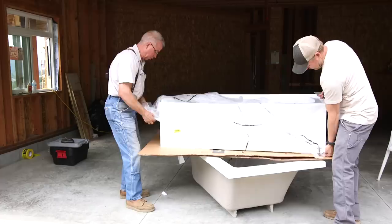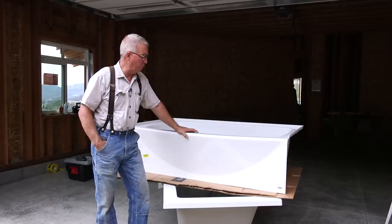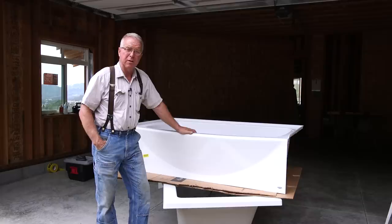This is the tub we're putting in. It's a tub-shower combo. It's a little narrower — it's not going to feel quite as luxurious — but it leaves us a little more room for the rest of the fixtures in the bathroom. This is a much heavier tub than acrylic tubs used to be. It is durable, the finish is good, and it's going to work great.